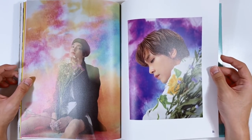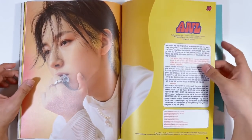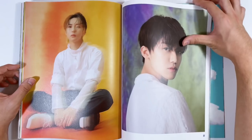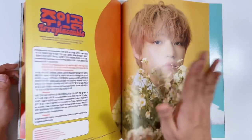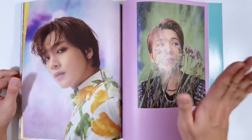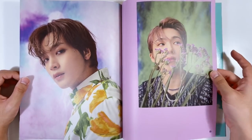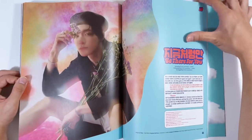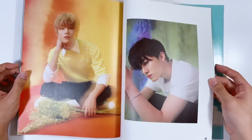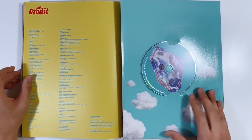I'm so happy this photobook is huge because I can really appreciate these pictures. The flowers — I love this concept. It's definitely a dream concept. It's not like when they first debuted and the concept was super cutesy like Chewing Gum — this is cutesy but more matured, a refreshing, happy concept. It definitely fits them as a group. I'm super happy with this comeback, the songs are so good.